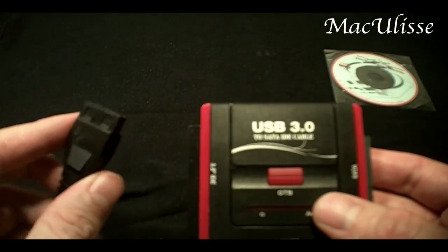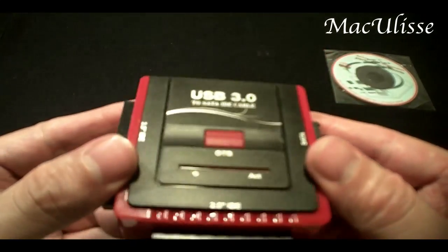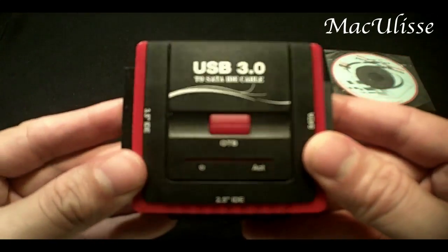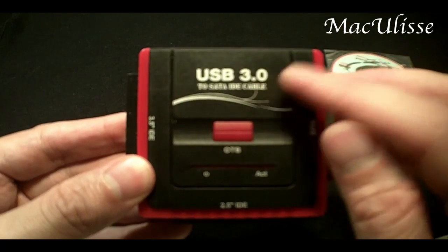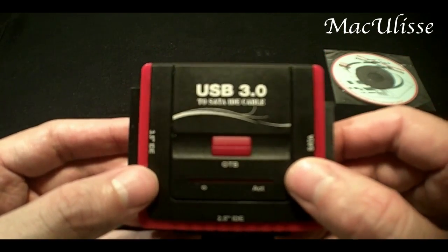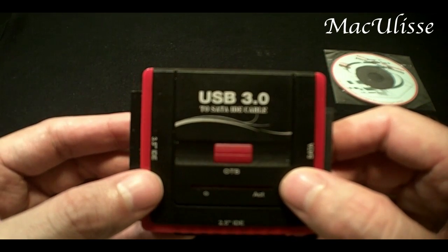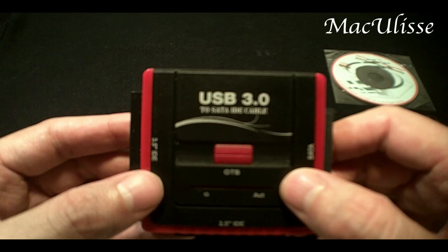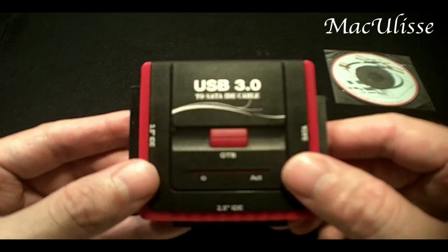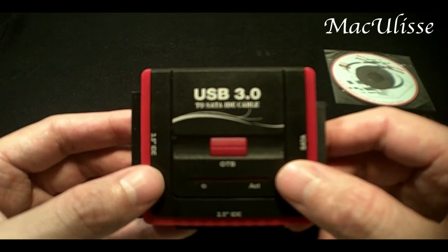The box is labelled USB 3.0 to SATA IDE cable. There is another version on dlxtream.com which is USB 2.0 and obviously doesn't support 3.0, so you may want to think about that when purchasing.